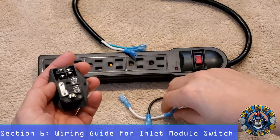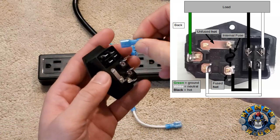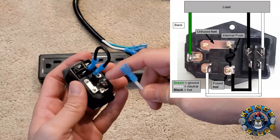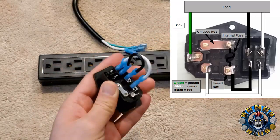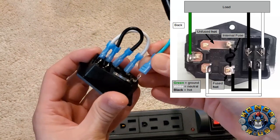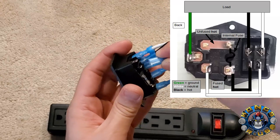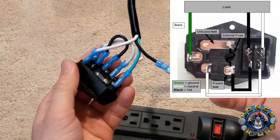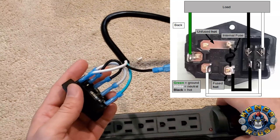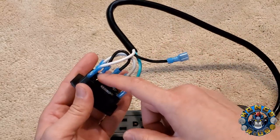Time to wire up the inlet module switch. Start with the inner sides — the black hot wire section, these two wires here. Line them up and plug them in. Next is the neutral wire, going from the top one to the bottom one. For the power surge protector or power strip, start with the ground at the bottom terminal. Skip the hot wire in the middle and wire up the white one on top. If you were just using this as a module switch, that would be all, but we're going to make a connection to our stock Arcade 1-Up switch, so leave that hot wire exposed.